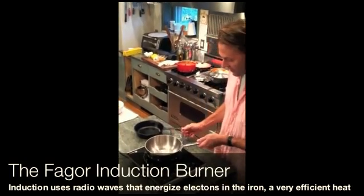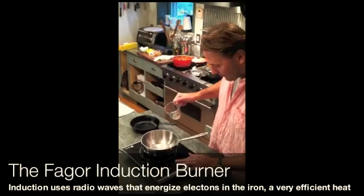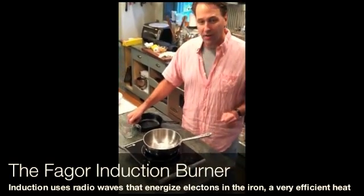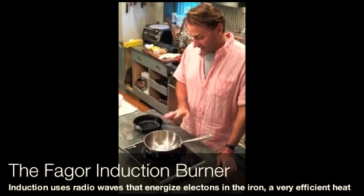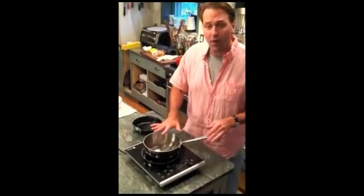So I'm going to put a steel pan on, turn up the heat to high, and put a half cup in here to get this water boiling. I've actually done this ahead of time, but the same amount of water on the stove took twice as long as the induction burner.